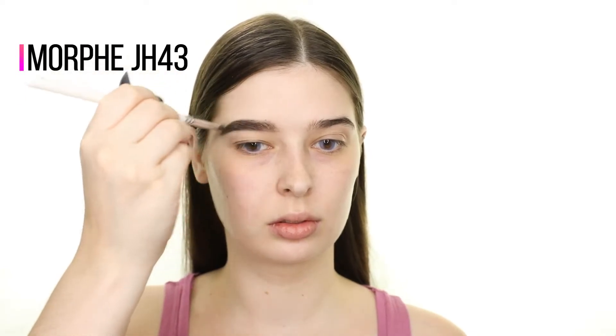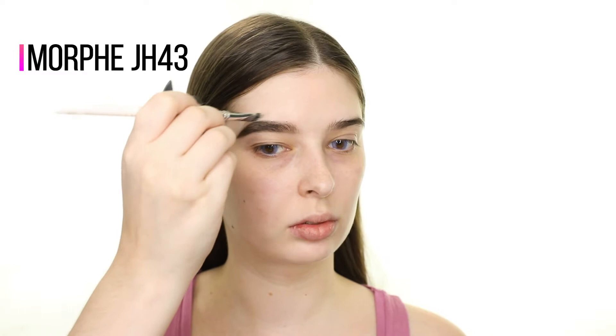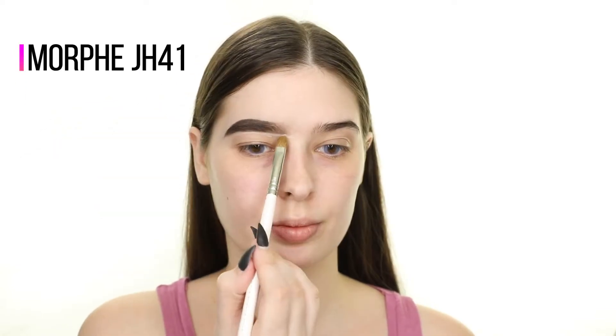For the first brow, I'm using the Sigma Brow Pomade in Dark and filling it in with the Sigma E75 brush. Then I'm cleaning up the top edge of that brow with the Makeup Revolution Concealer in C1. Next I'm cleaning up the lower edge with the P.Louise Base in 0.5 and dragging that down onto my eyelid, tapping it in to act as my eyeshadow primer for later.